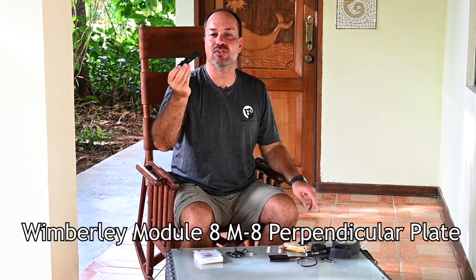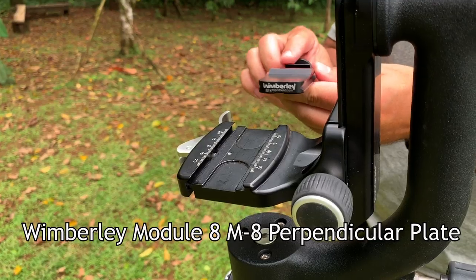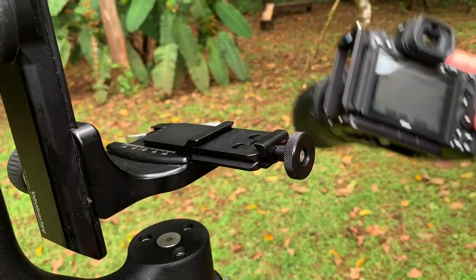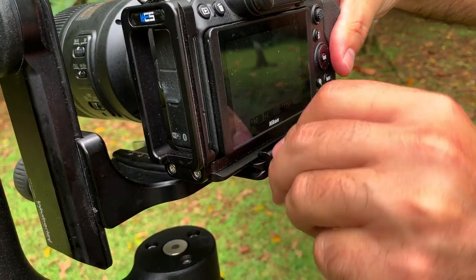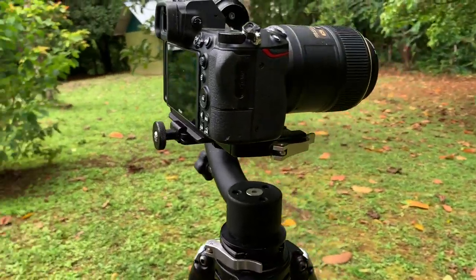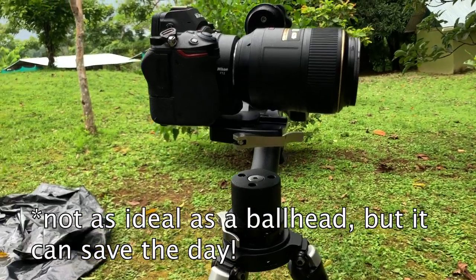Next is a Wimberly adapter — I'll put the part number in the video. You can put this on your gimbal head and it allows you to mount a camera with a lens that doesn't have a foot on it. So if you have a 24-70 and want to use it with a gimbal head, it works really well in a pinch. I always keep one of those in the bag.